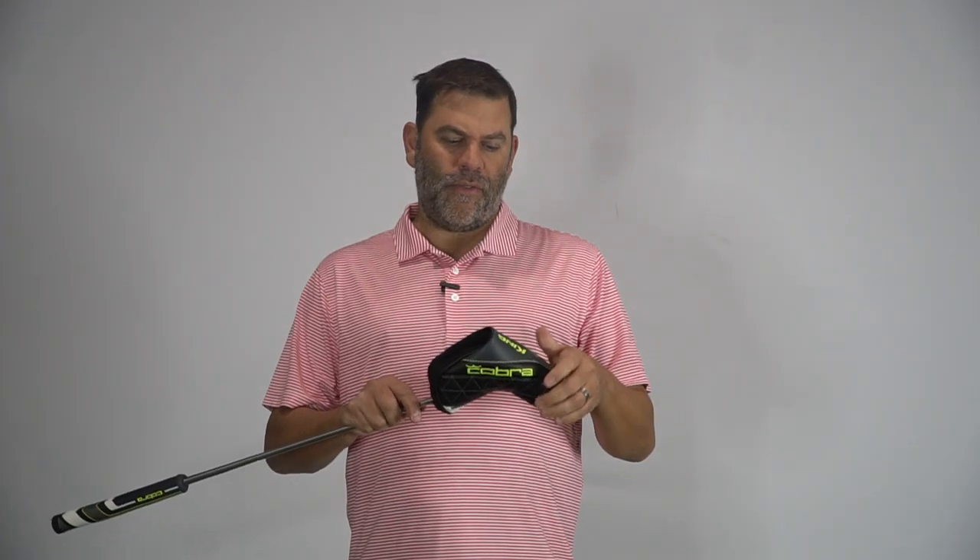Brand new today is the Cobra King Super Sport 35 — we have one in hand. You can see by the head cover it says right down here '3D printed.' We have a full review that James did on the website tackling every single aspect of the technology, so we're not going to cover that too much today.